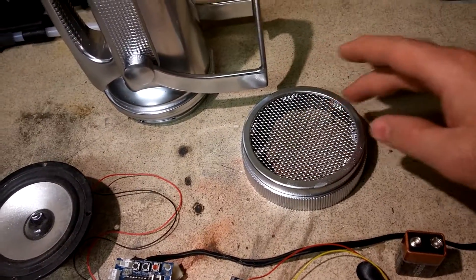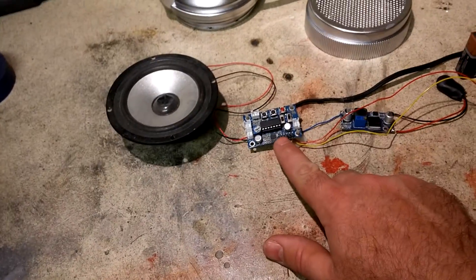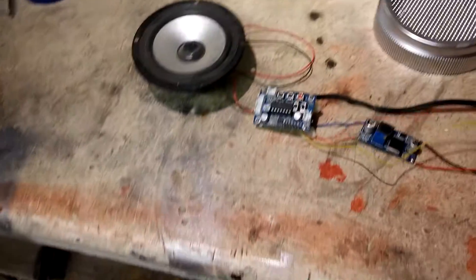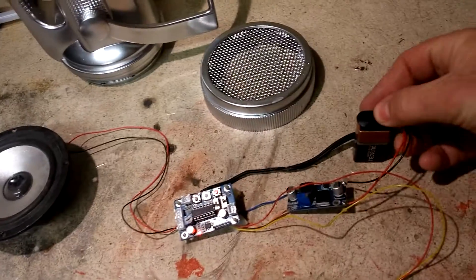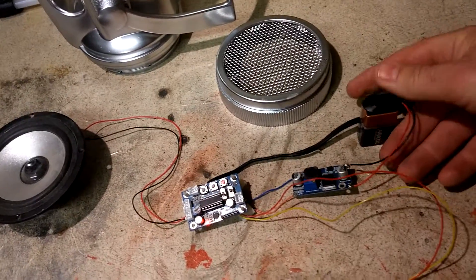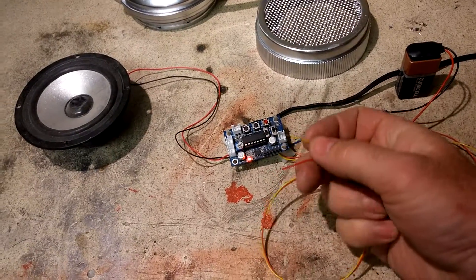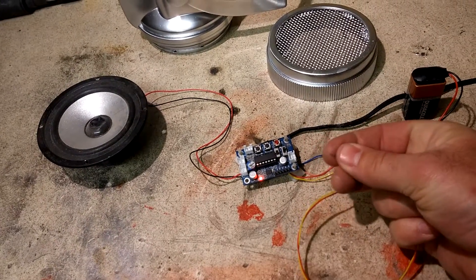We just put some mesh in there and this speaker is going to end up behind this grill. What we've got here is a sound card and a voltage regulator circuit, all bought off eBay. We're powering it from a 9 volt battery because the sound card needs 5 volts to work, and these wires here are what activates it.